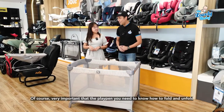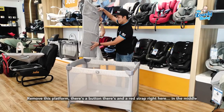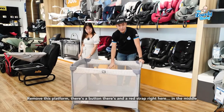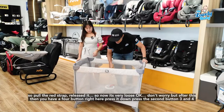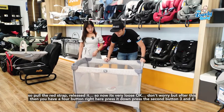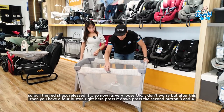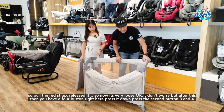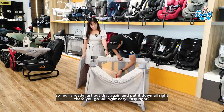A very important thing to know is how to fold and unfold the playpen. First, remove the platform. There's a red strap right here in the middle — pull the red strap to release it, so it becomes loose. After that, you'll see four buttons. Press down one, two, three, four.